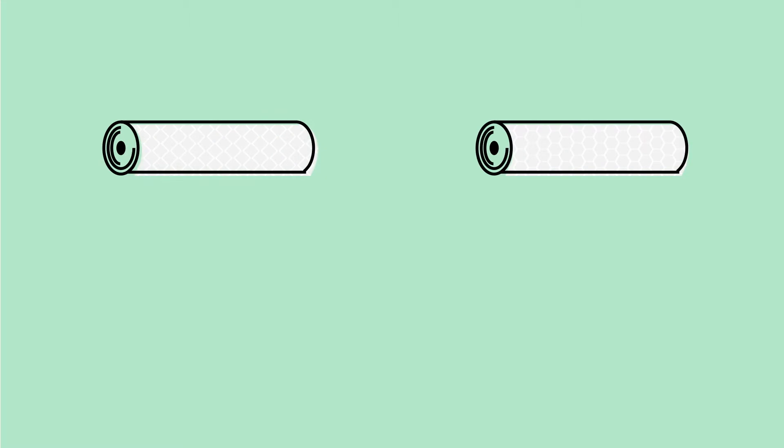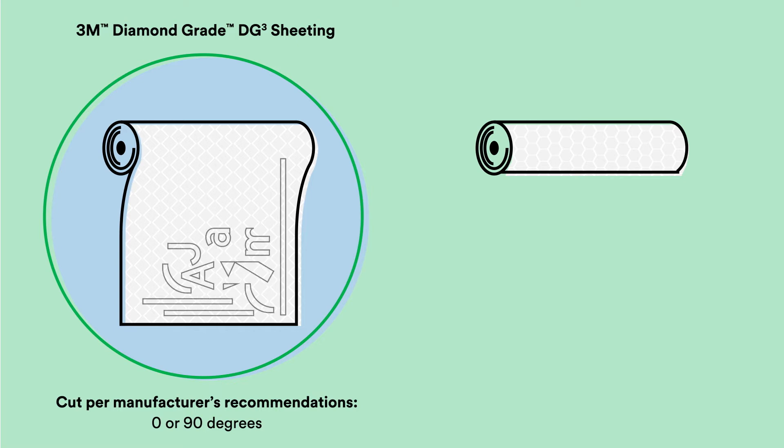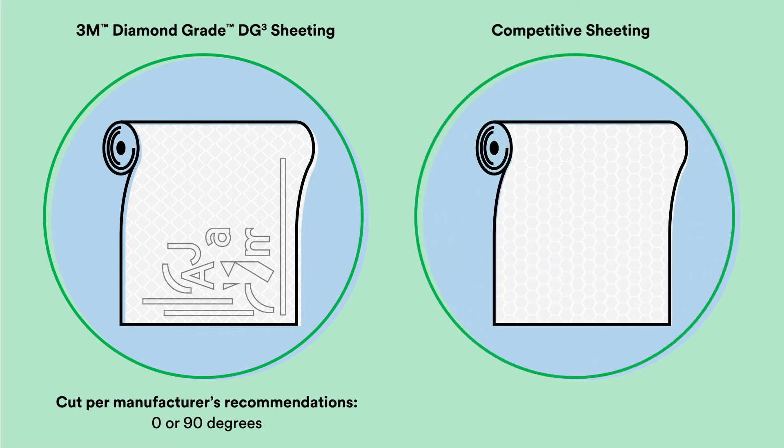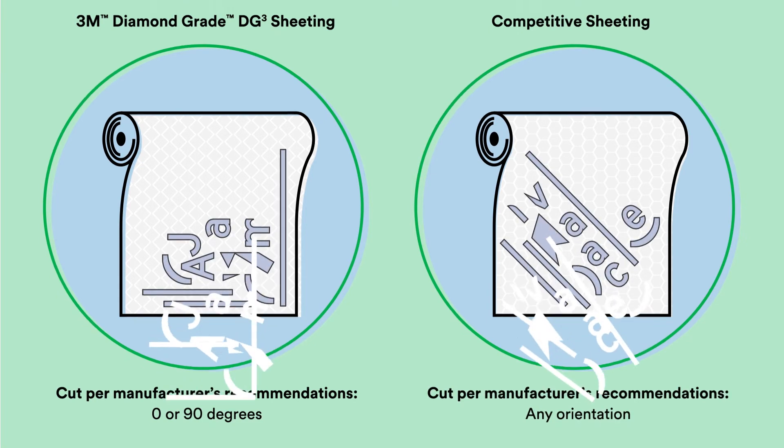We fabricated a sign using two different ASTM D4956 Type 11 sheeting materials. On the left, 3M Diamond Gray DG Cubed sheeting was fabricated at 0 and 90 degrees orientation. On the right, competitive Type 11 reflective sheeting was cut at multiple orientations per their signed fabricator recommendations.